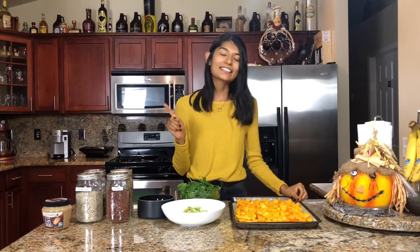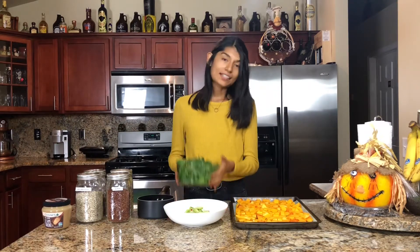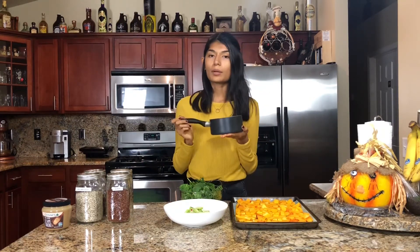The butternut squash takes around 35 to 40 minutes to roast — I'll have the recipe and all the details down below so you can take a look. I have the veggies in one bowl and the salad greens in another bowl, so when everything's ready you can just combine all the bowls.